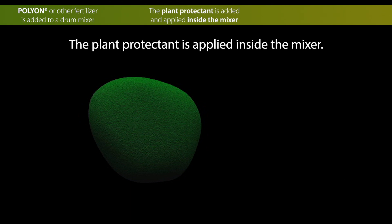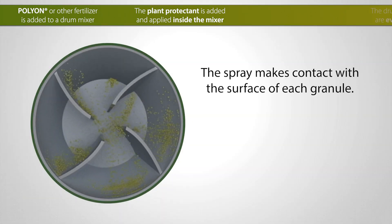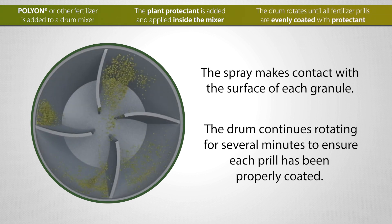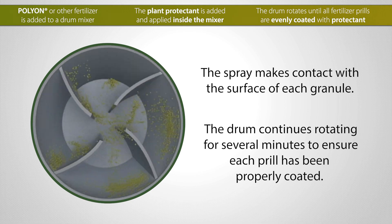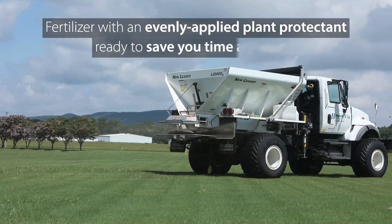The paddles keep the fertilizer prills moving so the spray makes direct contact with the surface of each granule. After the protectant has been added, the drum continues rotating for several additional minutes to ensure each prill has been properly coated. When the drum stops turning, the result is a fertilizer with an evenly applied plant protectant ready to save you time and labor.